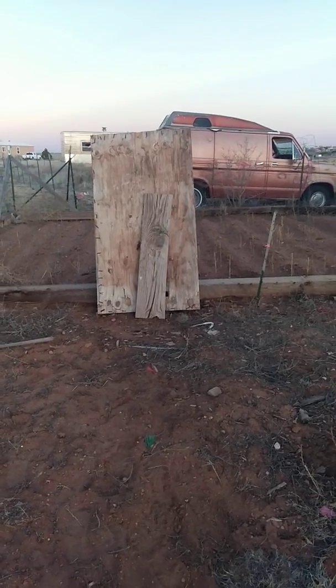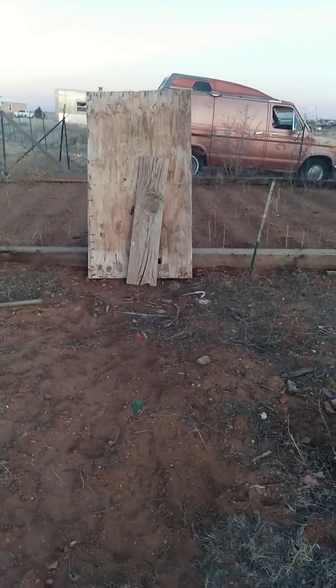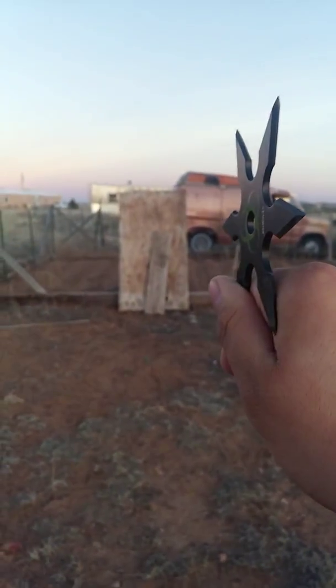Okay, that one didn't stick. Okay, one more. Okay, last throw. I am about ten feet away.